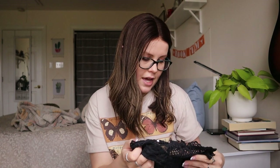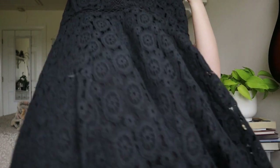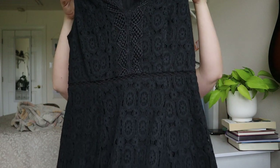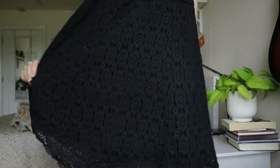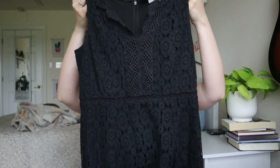This is a Loft size 6 petite, an all-over black lace dress. It actually looks in relatively good condition — a couple of dog hairs I could lint roll off. Size 6 petite, I don't hate this at all. I'll definitely try and sell this one.